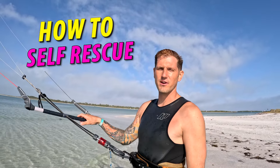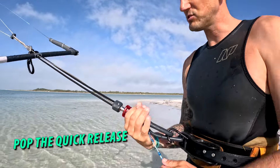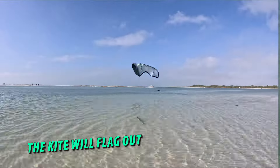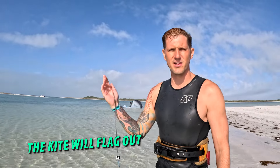Today we're going to talk about how to do a self rescue in kiteboarding. I am leashed to my flag line, and I'm just going to pop this. Now you can see that my kite has no power and I'm going to climb up this line.